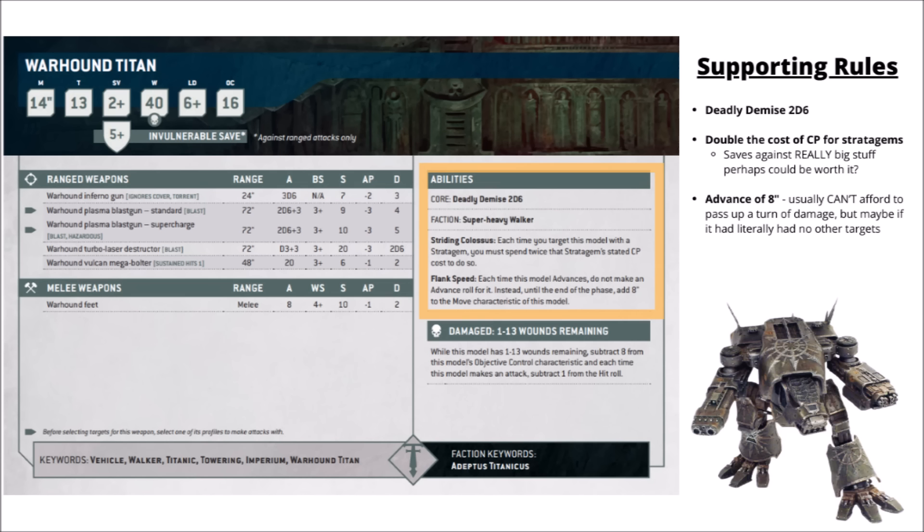For its special rules, it gets a fairly hilarious Deadly Demise of 2D6. If this thing does go down, hopefully it's in the middle of your opponent's army and not yours, as that could take out entire units with mortal wounds — at least if you do roll the dreaded 6.